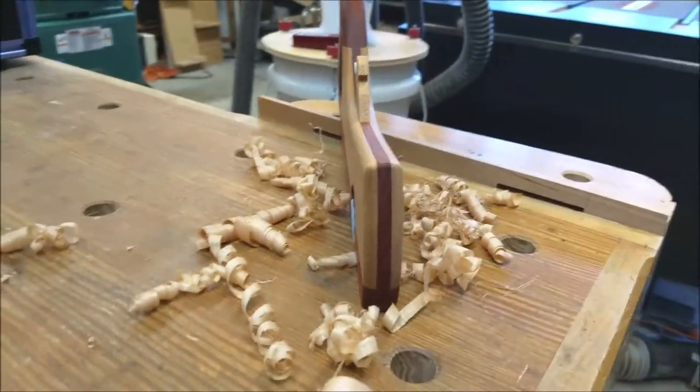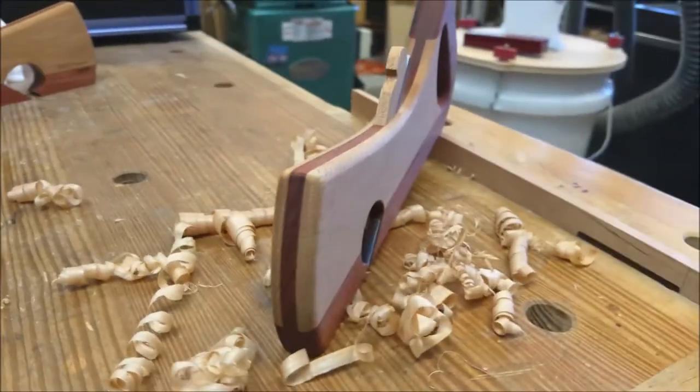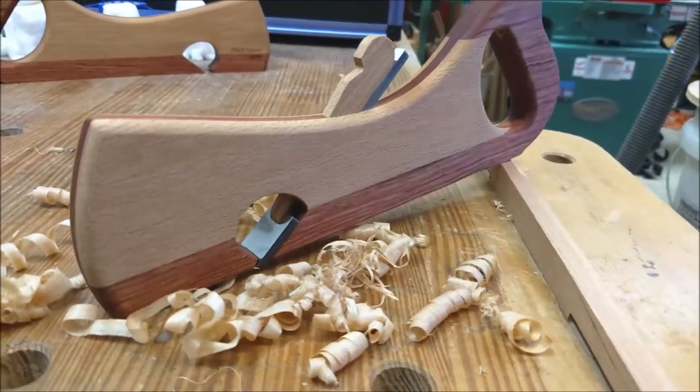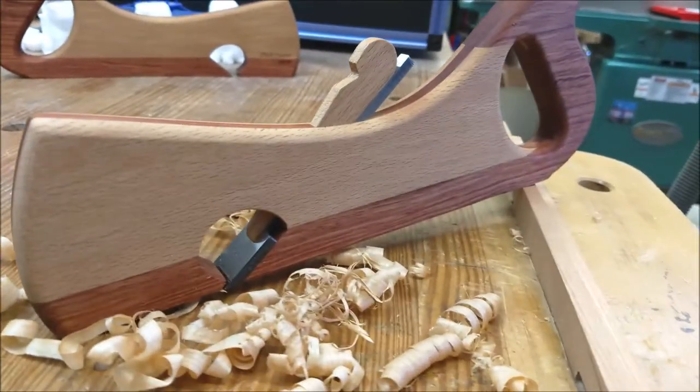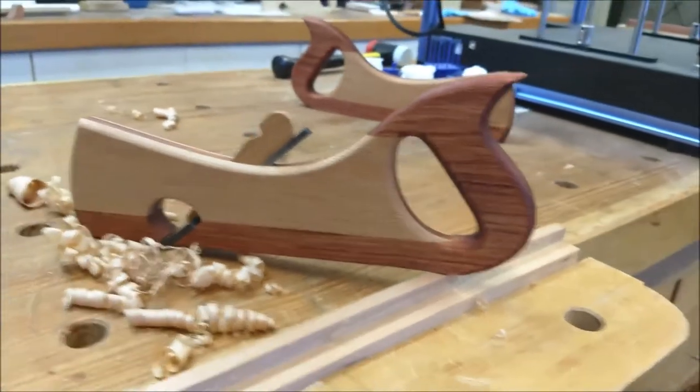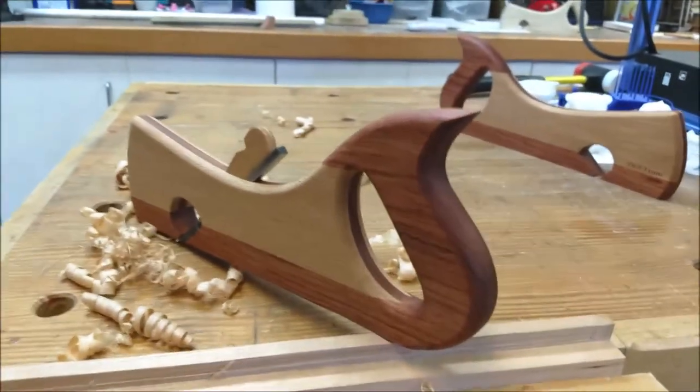Here is the finished project. Thanks for watching.